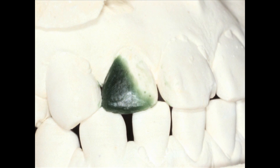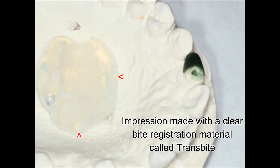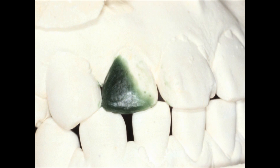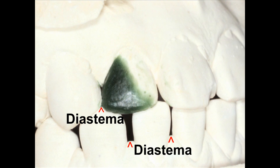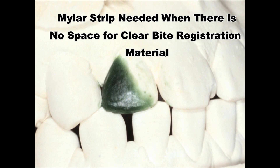I then take an impression of that wax-up. Let me step back, because I didn't tell the whole story. Notice this case is actually made easier than it looks — this patient has diastemas. The contacts are not real tight. I left a slight diastema here, which is to my benefit because I don't have to put a mylar strip in. I can get that clear bite registration material into that area to make that surface nicely contoured. If there were tight contacts I would have to close the contact and use a mylar strip, but I didn't need one here.